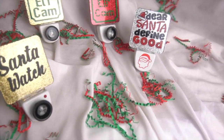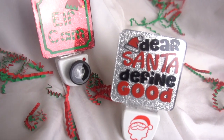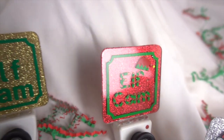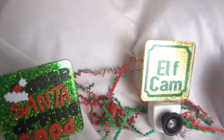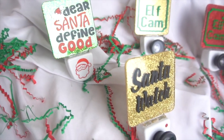Hey guys, it's Jen from iCreateCrafts. Thanks for joining me. Today I will be showing you how to make these cute glitter nightlights. They are so simple and so much fun to create, and the possibilities are endless. Stay tuned and have fun creating your own Christmas nightlights. Now let's get started.